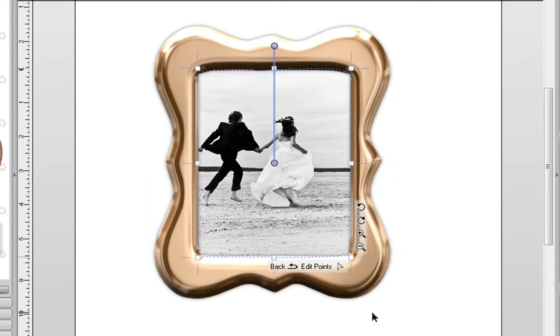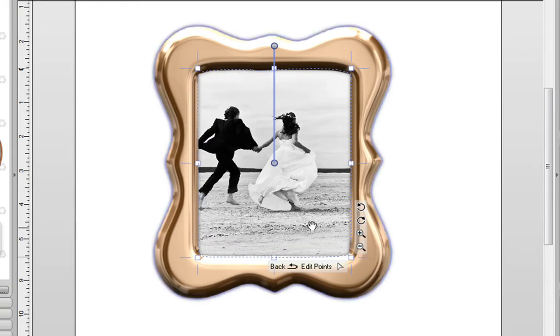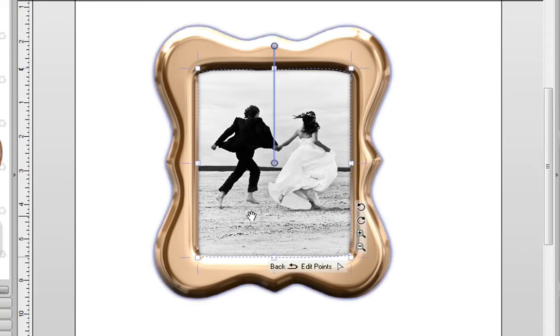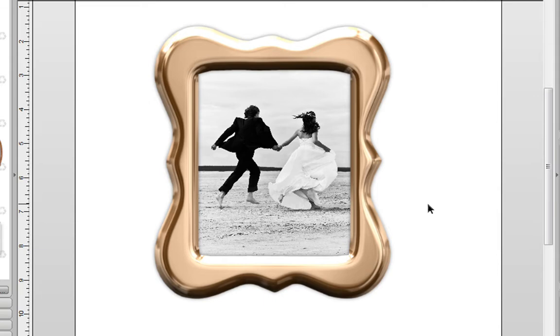You can easily click on Crop, and then if you want to, you can zoom in or zoom out. You can use the hand icon to move the picture exactly where you want it to be, and over here you can rotate it. When you're happy with it, you can use it in your layout.